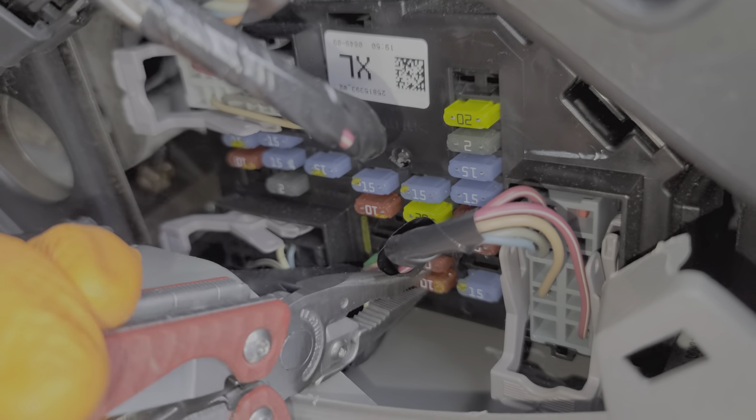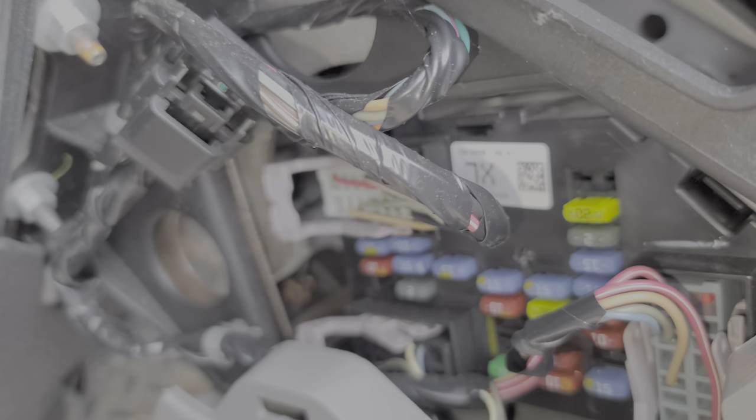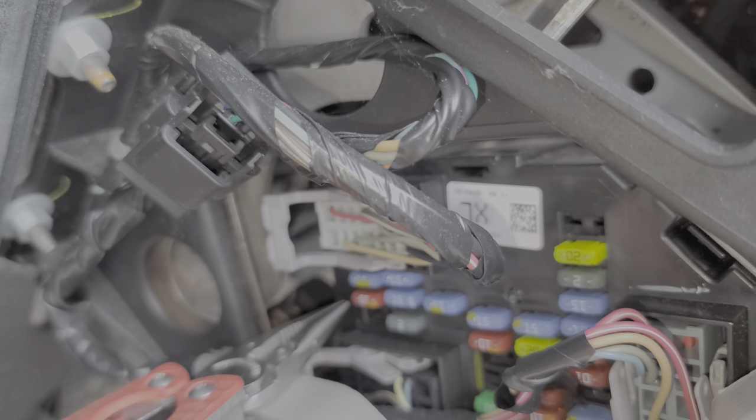There are some other fuses that are used for various modules. That's going to be fuse 7 right here, as well as fuse 9.